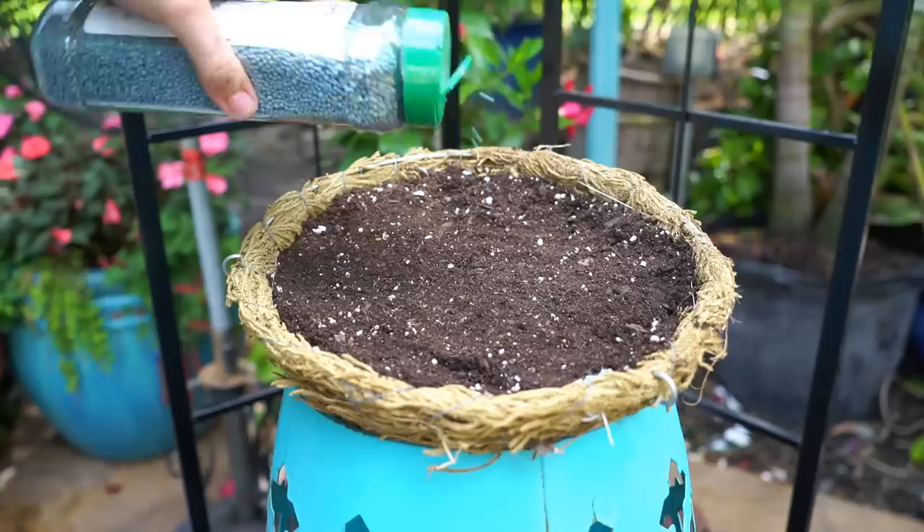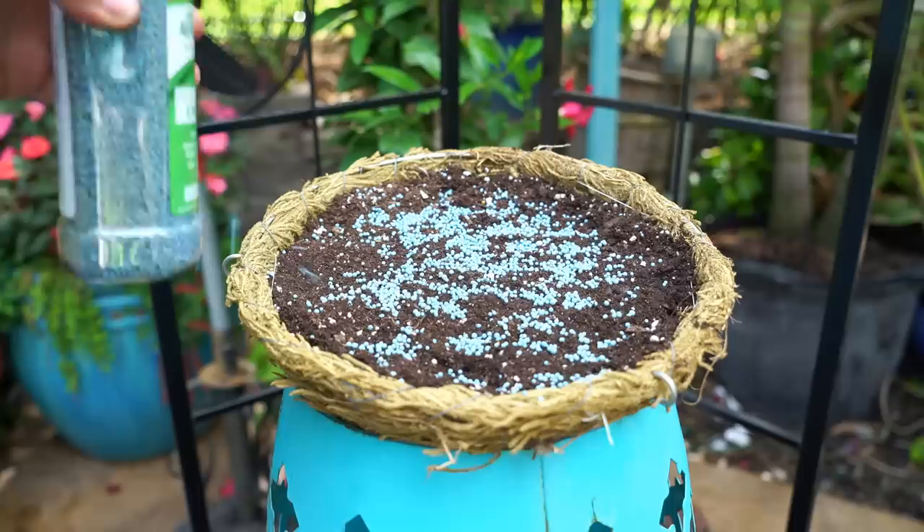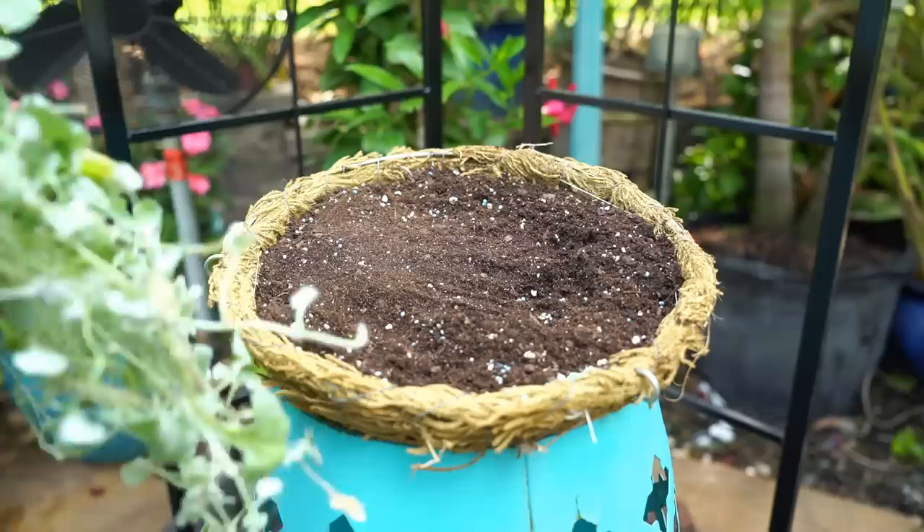I'm gonna pack it in pretty tight. Before I pack that in though, I'm adding continuous release fertilizer — just give that a sprinkle and work it into the top of the soil. That might be too much... yeah, that's plenty. Oh — I forgot to put the plant in there, I'll be right back.